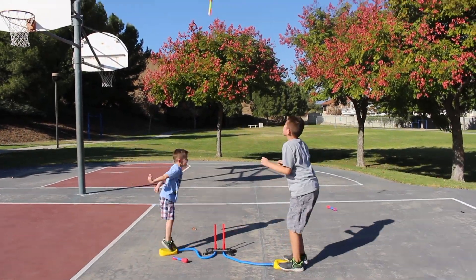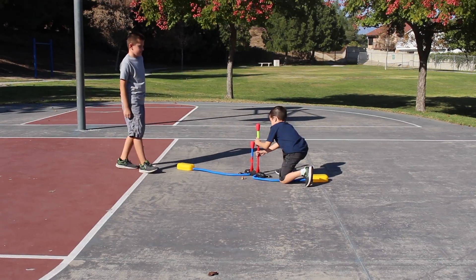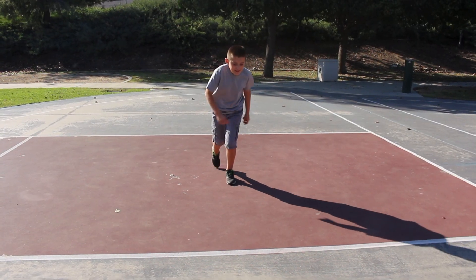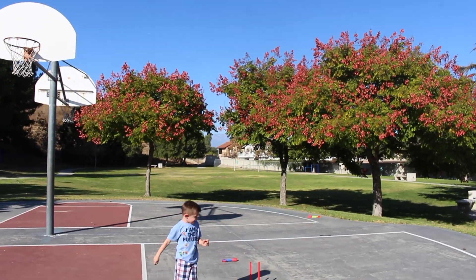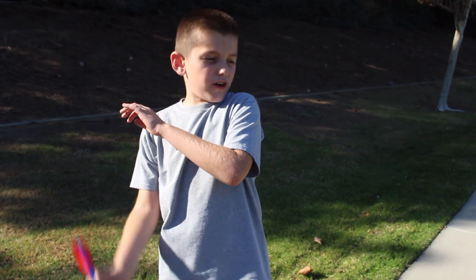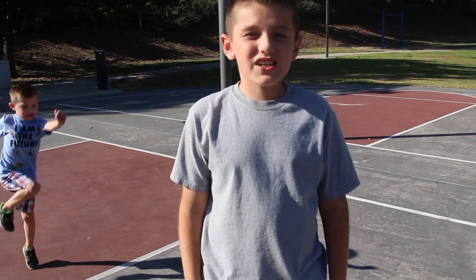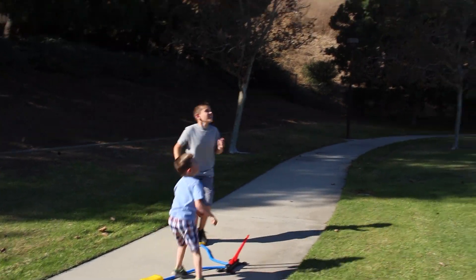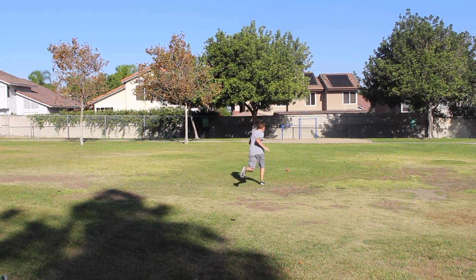Three, two, one, go! Go! That's one. Three. Help me! Let's see who can go farther in distance. For a different direction, just angle the launcher. See, like that. Try that farther. It's done!